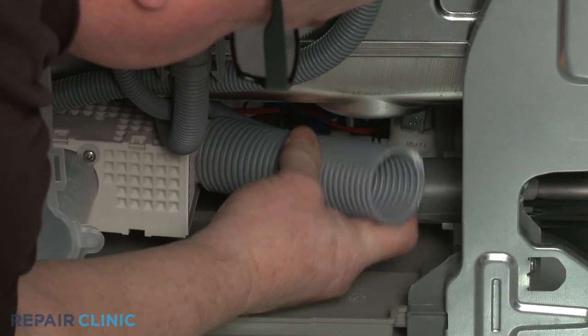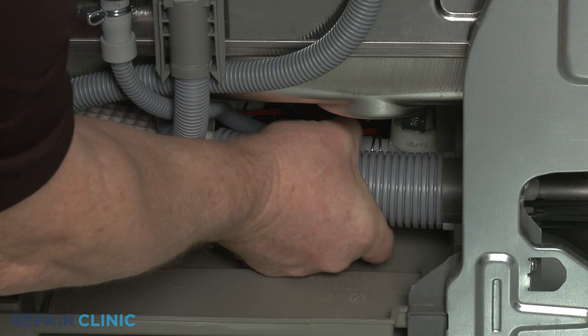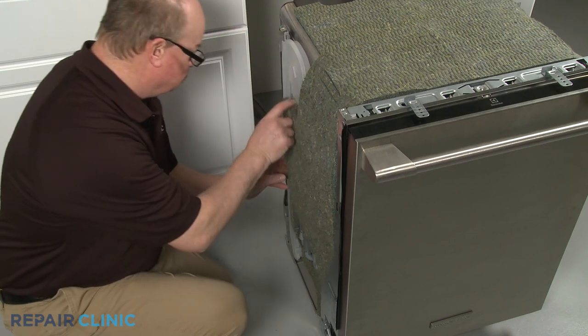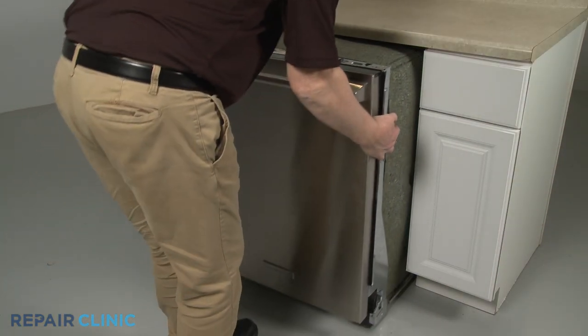Re-install the vent hose. Re-position the insulation. Confirm that the end of the drain hose is accessible through the cabinet wall, then gently slide the dishwasher back into the cabinet.